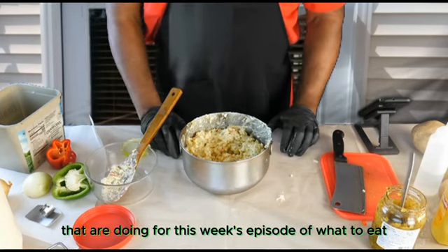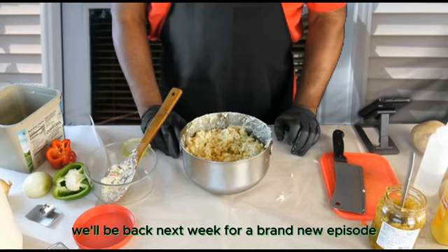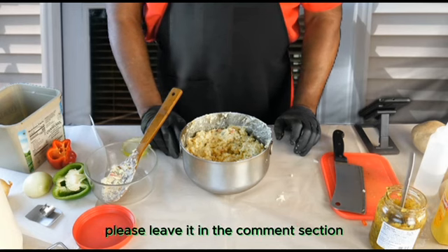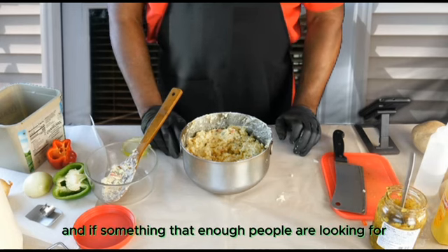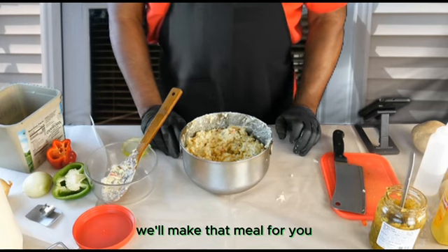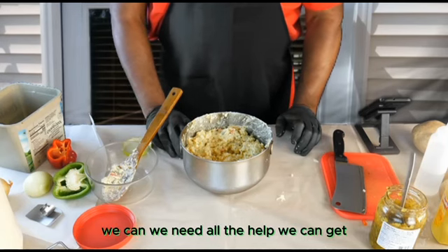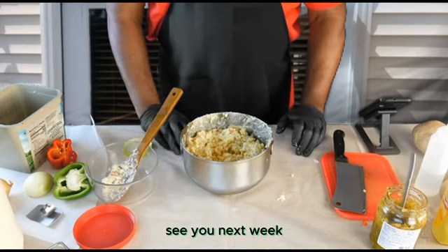That'll do it for this week's episode of What To Eat. We'll be back next week for a brand new episode. I'm not sure what we're going to cook, but if you have any suggestions, please leave it in the comments section and we'll take a look at it. If it's something that enough people are looking for, we'll make that meal for you. Don't forget to like, share, subscribe — support the channel so we can help it grow. This is our beginning stages. See you next week.